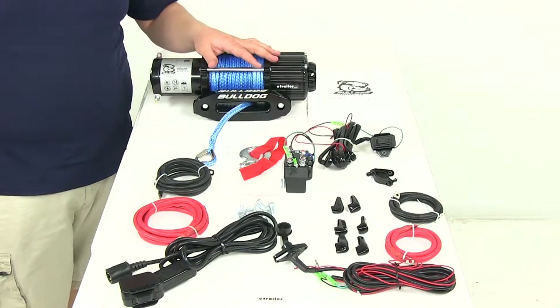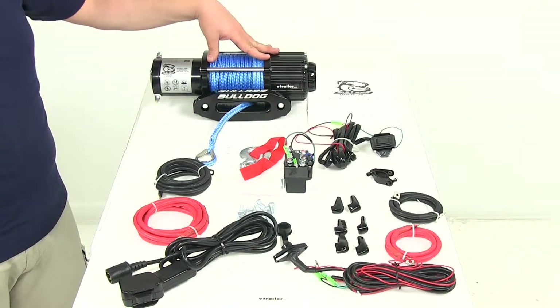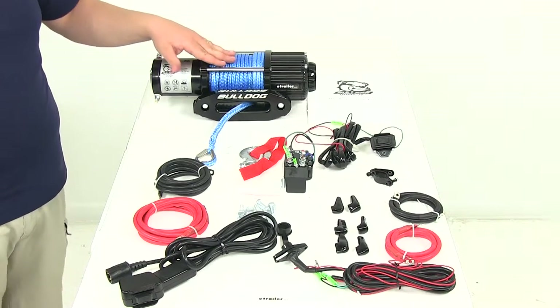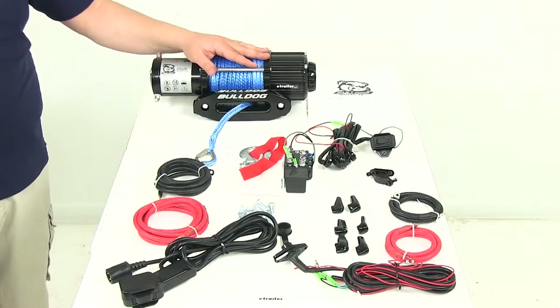Today we're going to be taking a look at part number BDW15012. This is the Bulldog utility winch with an oversized drum. It's going to feature the synthetic rope and it's rated at 4,000 pounds. This is designed for recreation and work duty applications.